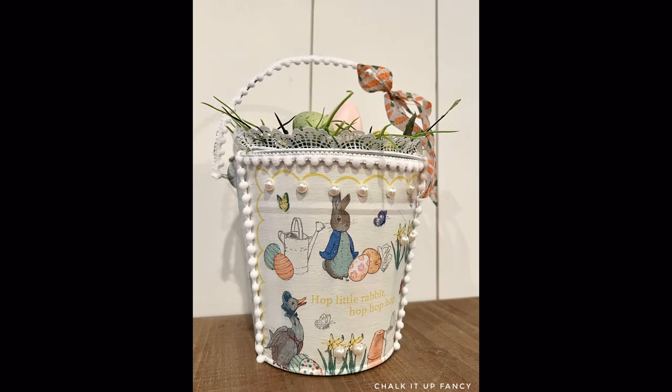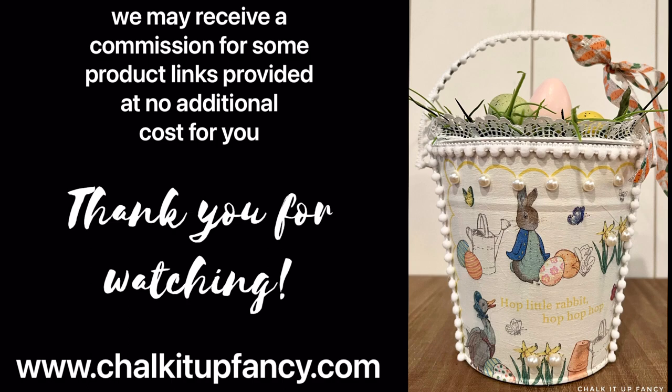I hope you guys enjoyed this video. Paint products, tissue paper transfers, and mesh stencils can all be found on our webpage at chocolatefancy.com. Don't forget you can also check out other tutorials over on our webpage as well. Have a great day!